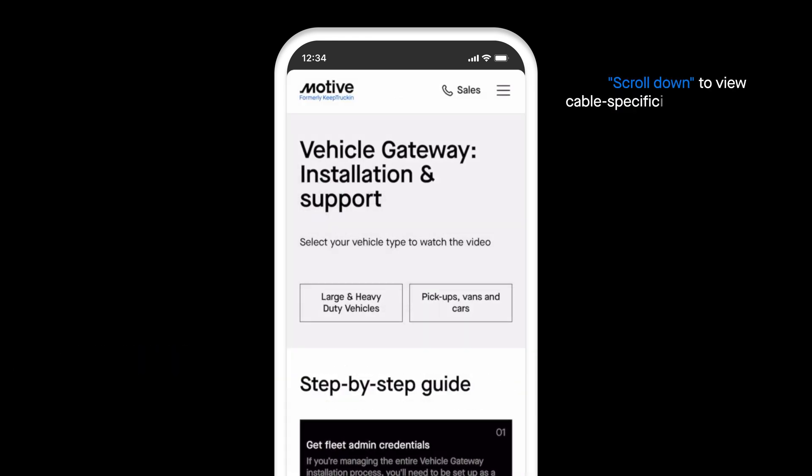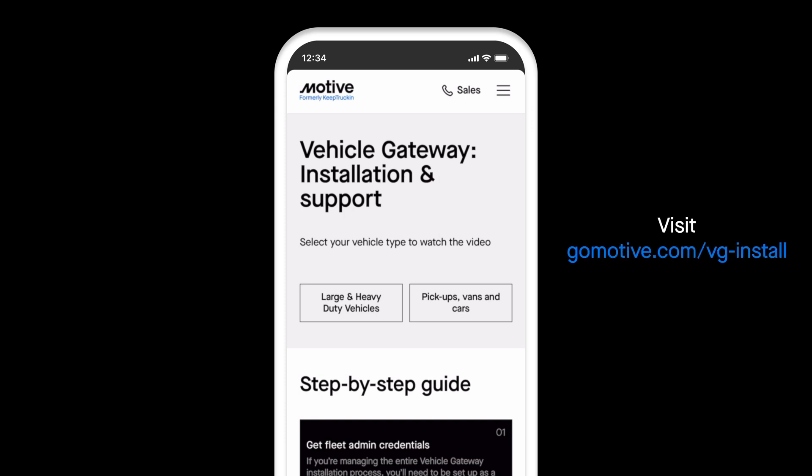On this page, you can get more details like installation videos, vehicle and cable-specific install instructions, and more. This page can also be accessed directly from gomotive.com/VG-install.